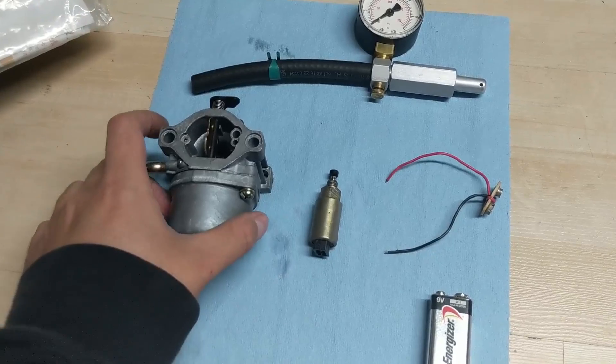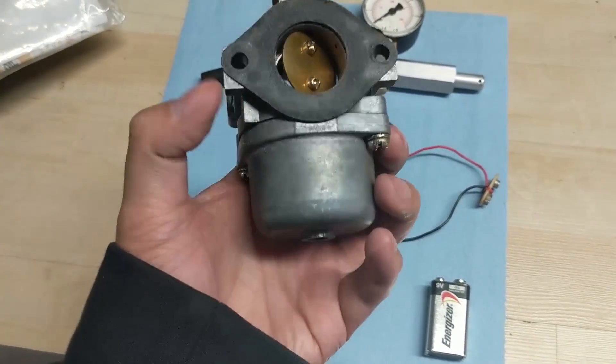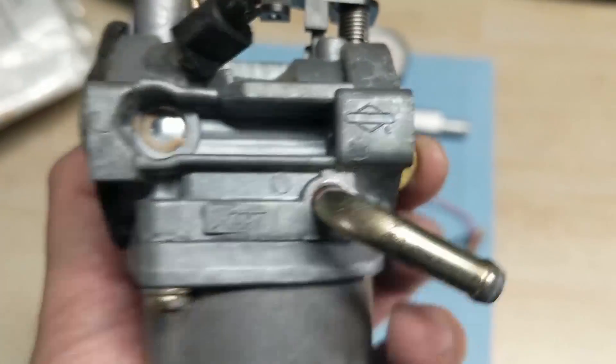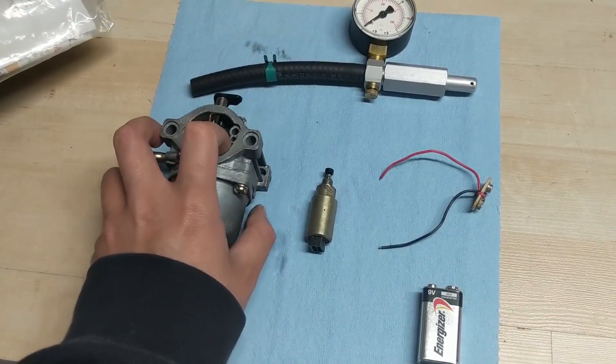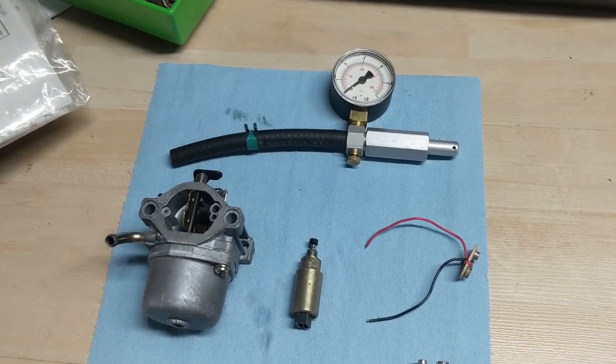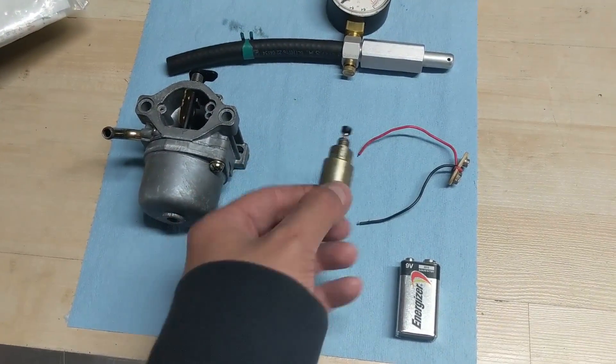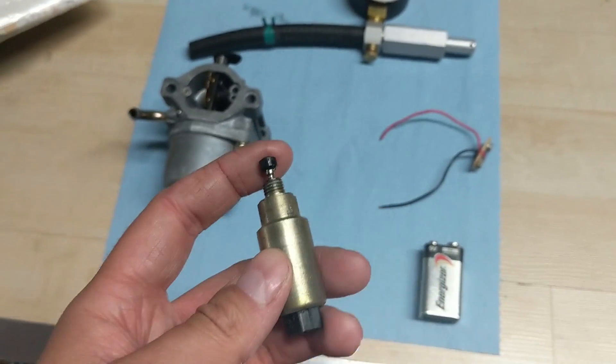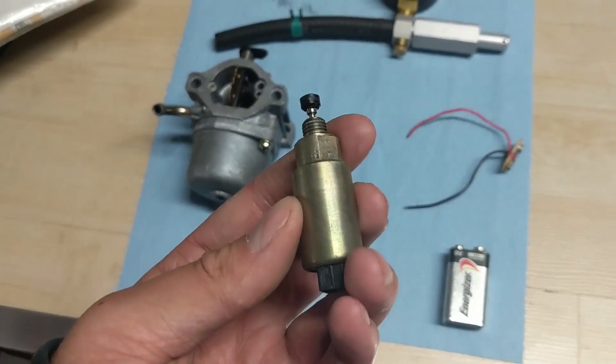I have a carburetor here — this is a Nikki carburetor, you guys can see it. It's a Nikki carburetor for a Briggs & Stratton engine that came off of a Toro. I've cleaned the carburetor and pressure tested it, and this has a fuel shutoff solenoid on the bottom end.